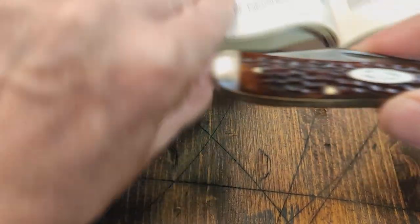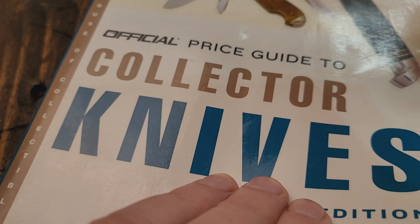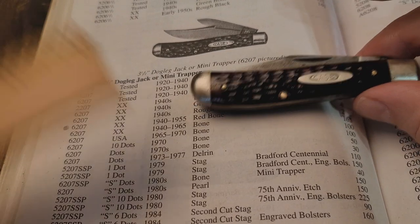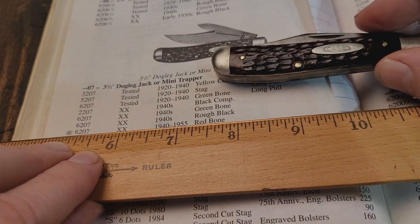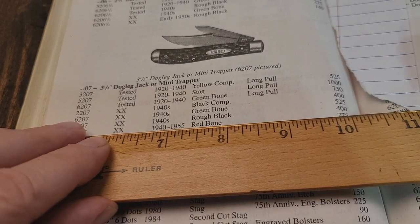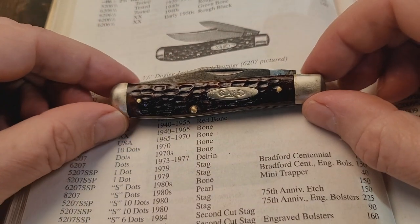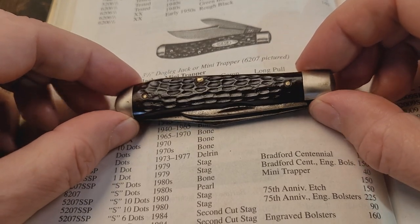Let me show you this in the book I have here. This is the Official Price Guide to Collectors Knives. I found my knife in here — model 6207 XX, this one's 1940 through '55, red bone. In mint condition they're saying it would be worth $275. I've seen these on eBay that have sold in the hundred dollar range, but they weren't really in mint condition.